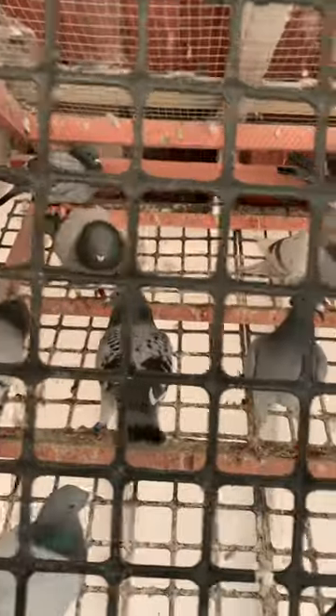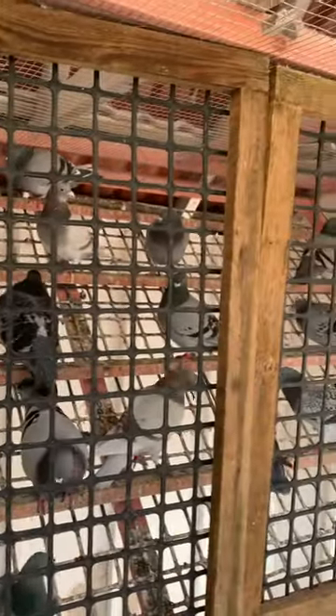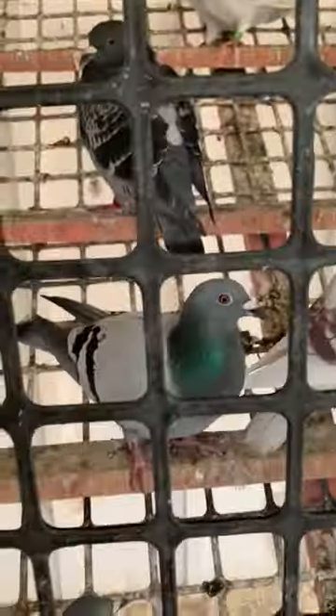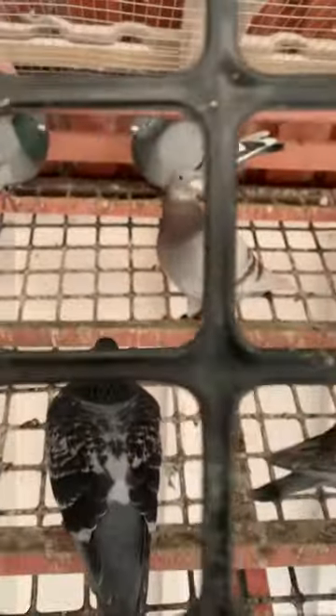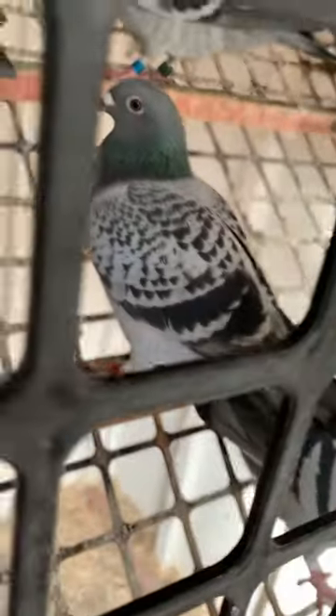There might be a couple of cocks in here as well. That's the mature one — I hope — my lean four-year-old she is. Going to bring it in there for them as well.